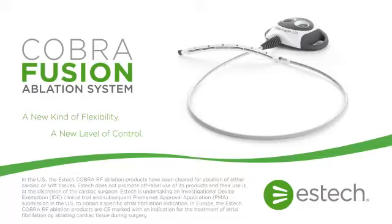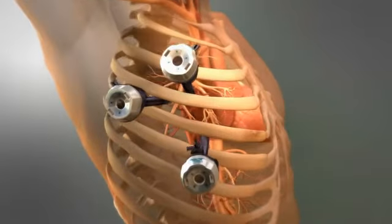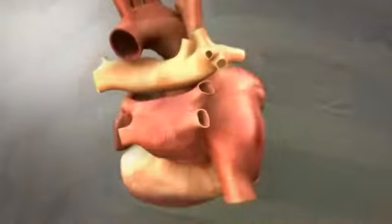The ESTEC-COBRA fusion can be used in stand-alone or concomitant cardiac ablation procedures to safely create continuous, transmural lesions. When used in a stand-alone ablation, the surgeon places three ports on the right side of the patient.